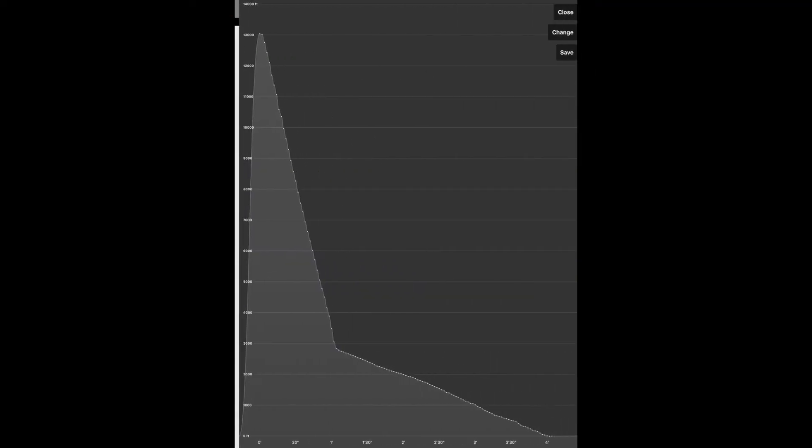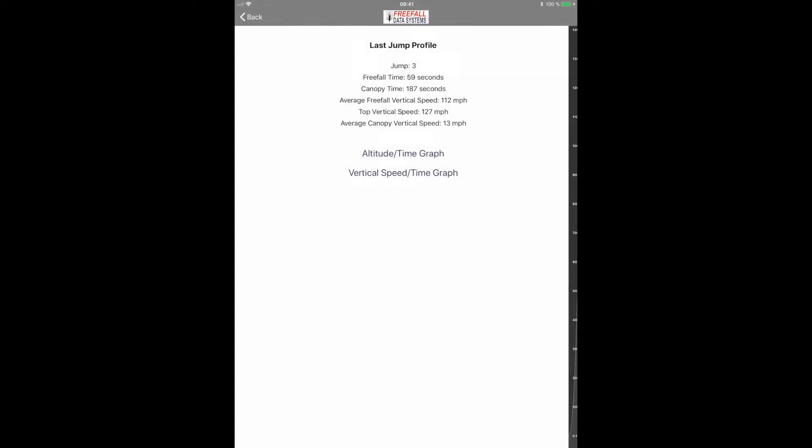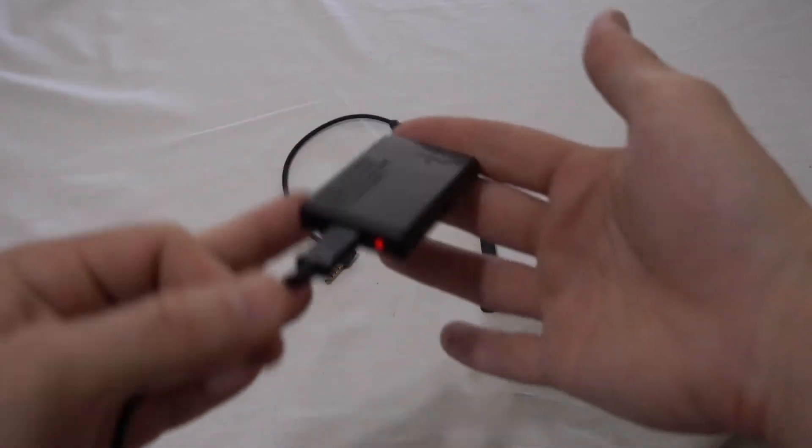ColorLT also tracks your jump numbers, freefall and canopy time, and you can view and save a graph of your last jump to share with your friends. ColorLT is rechargeable via USB cable and has a long battery life of around 200 jumps or 3 months.